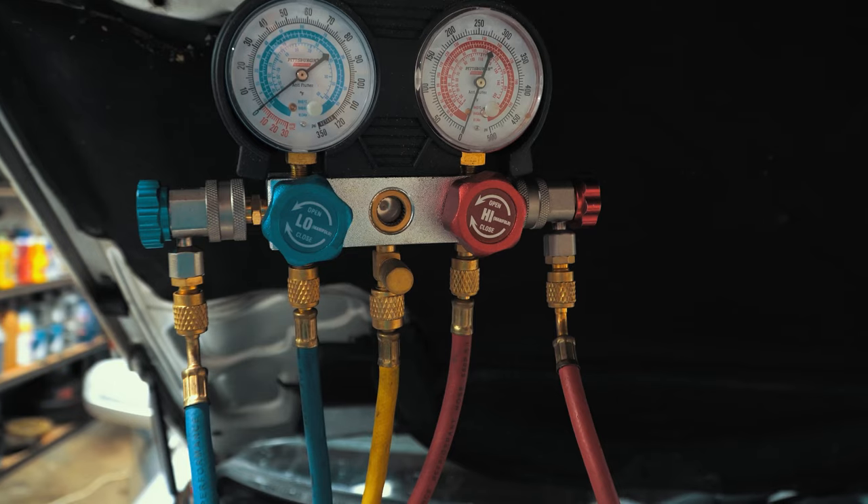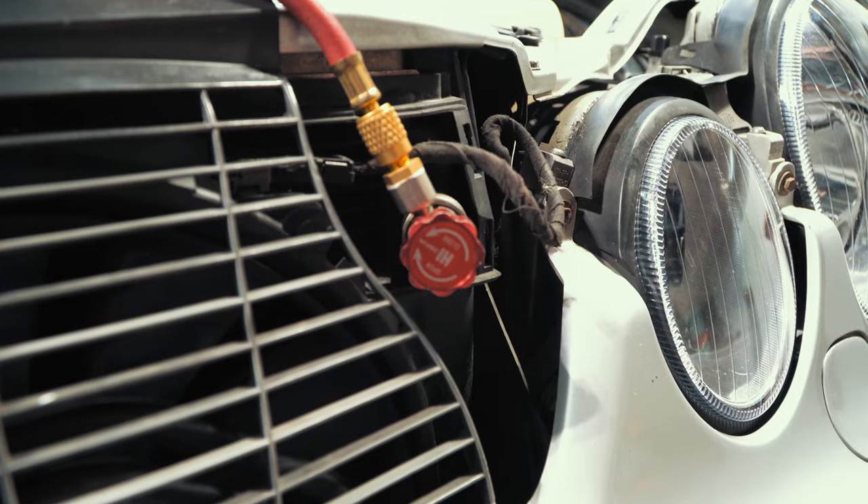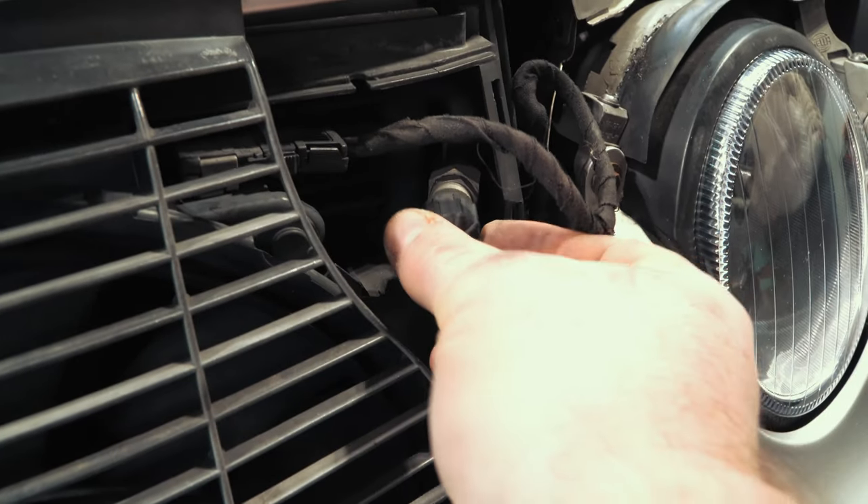Check refrigerant pressures with a pressure manifold or an auto parts store freon can. The low pressure fitting is easy to get right here — always recharge through the low pressure port. The one over here is the high pressure port.